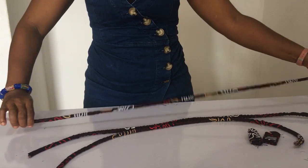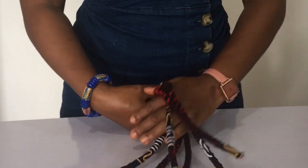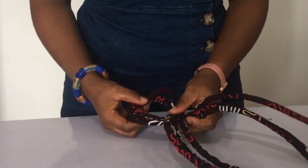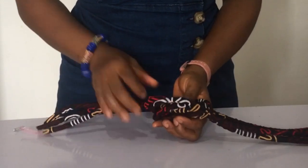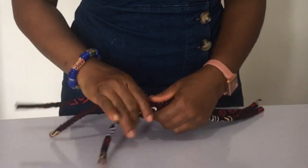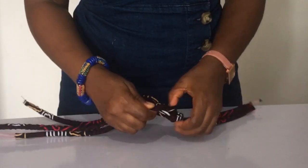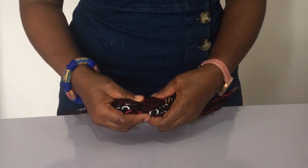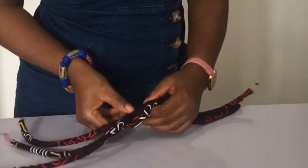Now I have my three pieces and I'm arranging them to easily do the next step. Winner number three is Onye Chi — congratulations! Now watch carefully how you make the sailor's knot.